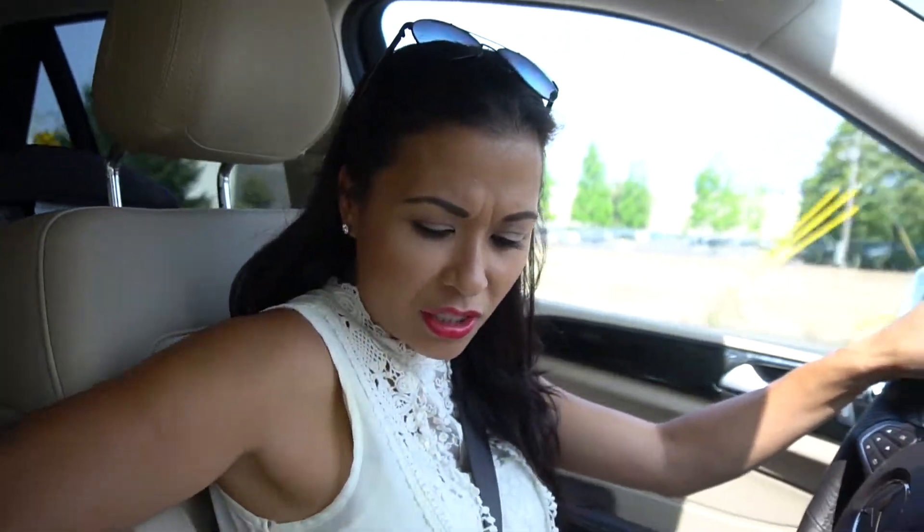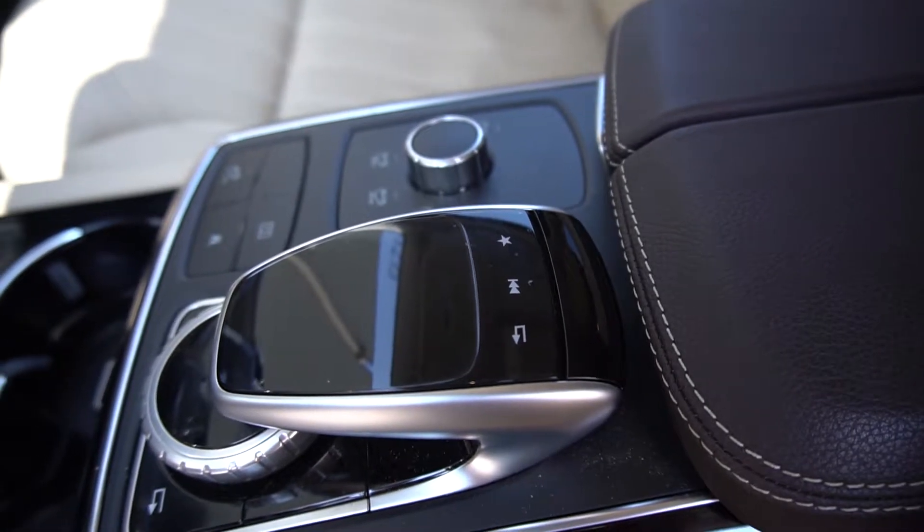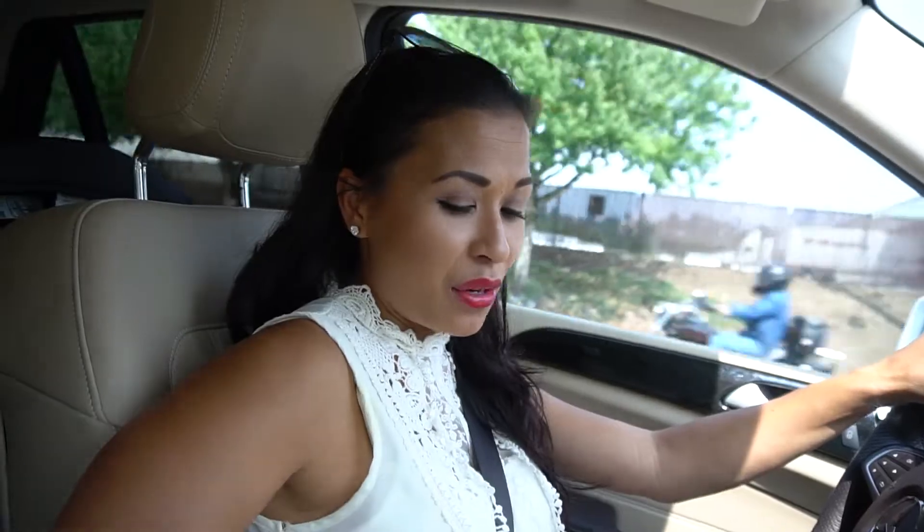Another thing that's different from the ML that I'm not used to is this little knob that controls the radio, and it has a little gadget right here on the side. I really wish they would put this somewhere else because it gets in the way when I'm resting my arm, and I actually have very short arm range.